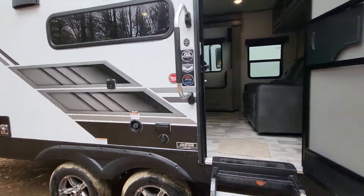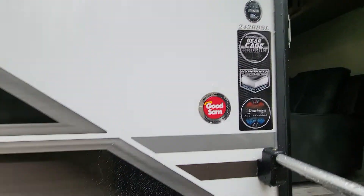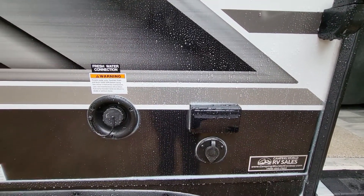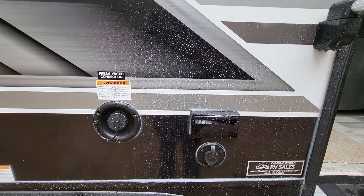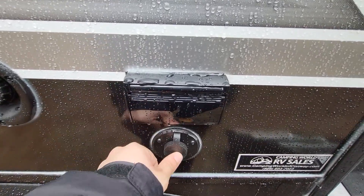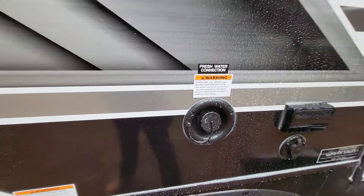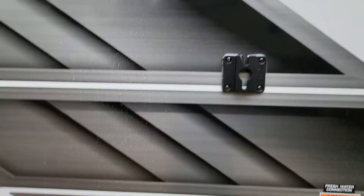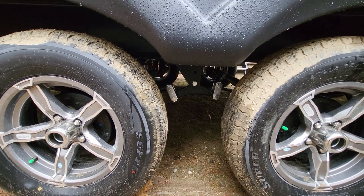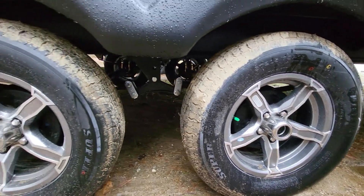Aluminum construction, like I mentioned. Insulation-wise, they're using block foam throughout, so it's essentially pretty much a Yeti cooler rolling down the road. There's 110 power on the outside, a cable out in case you want to mount a TV out here, and your freshwater fill is right next to that — so you have the option for an outdoor TV. Aluminum wheels, so they did upgrade them. Standard 15-inch tires.